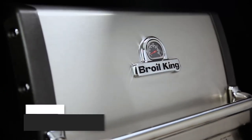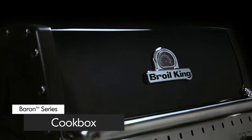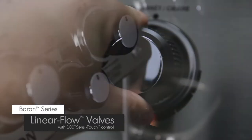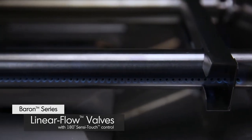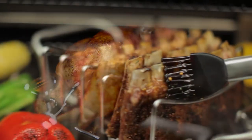Made from high-grade stainless steel and cast aluminum, the cook box provides excellent heat retention and long-lasting durability. It's designed to allow even heat and precise control. Linear flow valves with 180-degree Sensi-Touch control knobs give you infinite heat control, allowing you to set your grill to the perfect temperature for searing, roasting, or slow cooking.